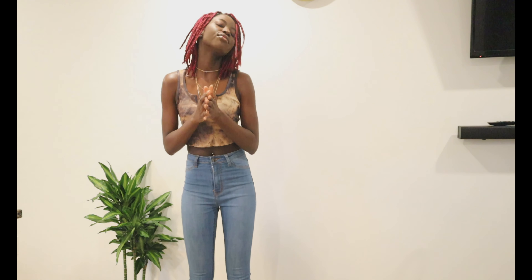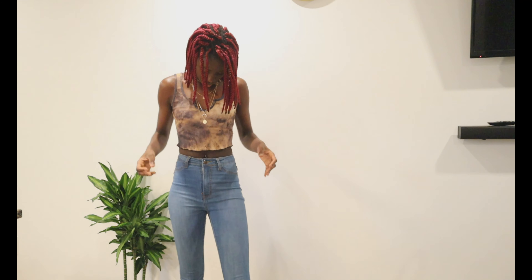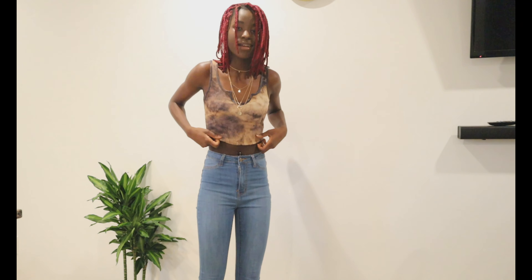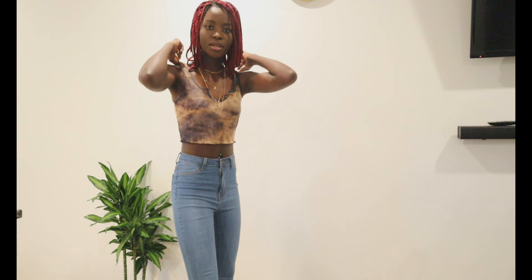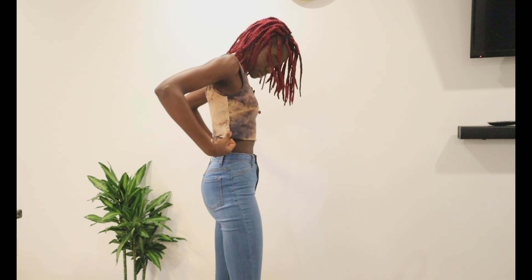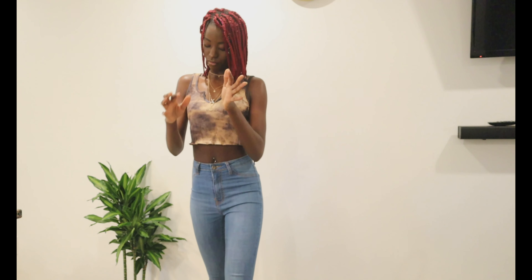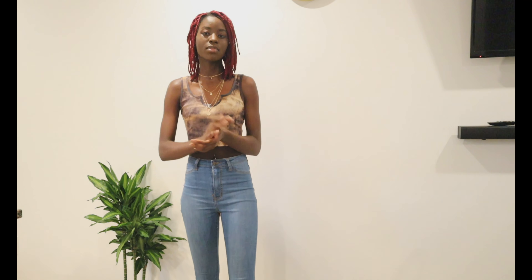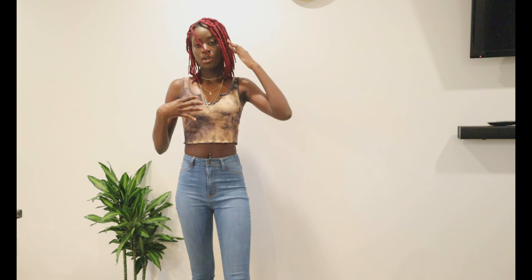Okay guys, so this is the first item. This is a crop top — it's like a tie-dye crop top and it is so pretty, oh my god. I literally need crop tops right now. This is in an extra small by the way. Let me move so you guys can see. This is pretty, I like how it feels. It's pretty nice, and as you guys can see it fits me — actually small and cute.